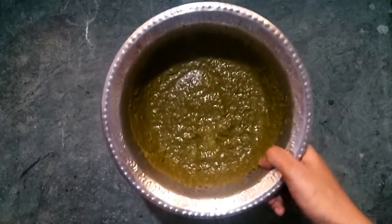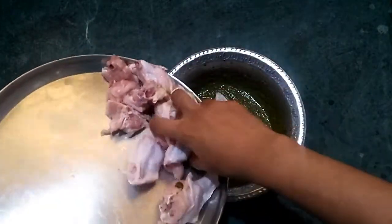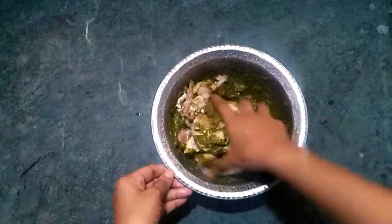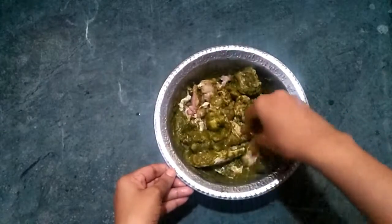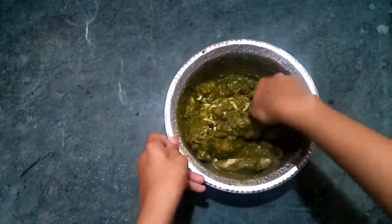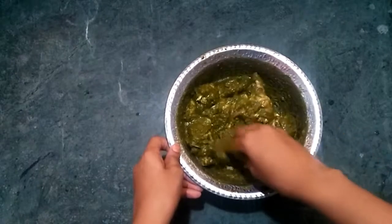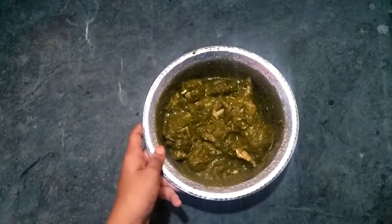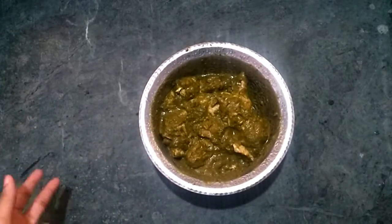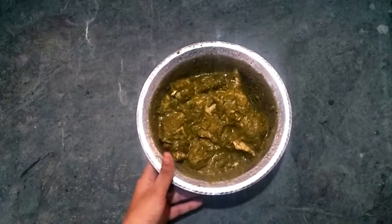Now let's mix the chicken and marinate the chicken. Put the chicken in the oven. Marinate the chicken in the oven for 10 minutes, preheat it, and we will grill it.